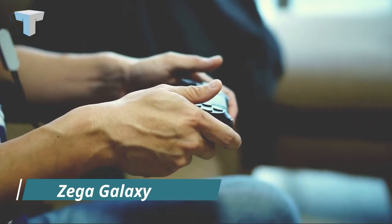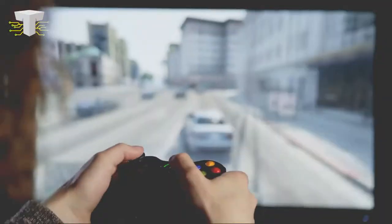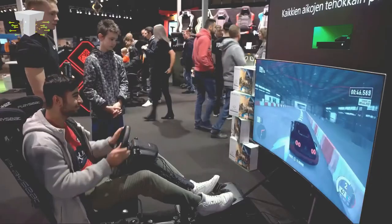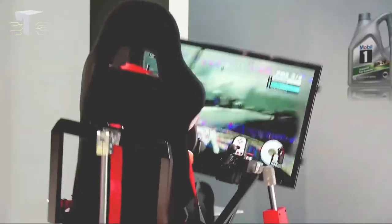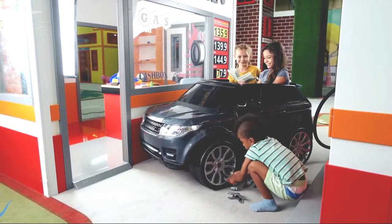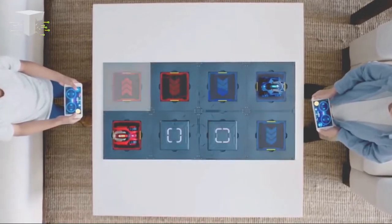ZEGA GALAXY. You must have played games like NFS or Asphalt on your mobiles or PCs. Have you ever thought of playing these games in real life — not on the roads, of course, but in your homes like other indoor games? If not, then this is your chance. The ZEGA GALAXY brings the concept of virtual games to an actual toy.